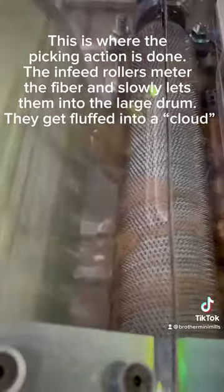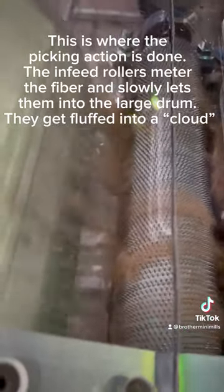This is where the picking action is done. The infeed rollers meter the fiber and slowly let them into the large drum. They get fluffed up into a cloud.